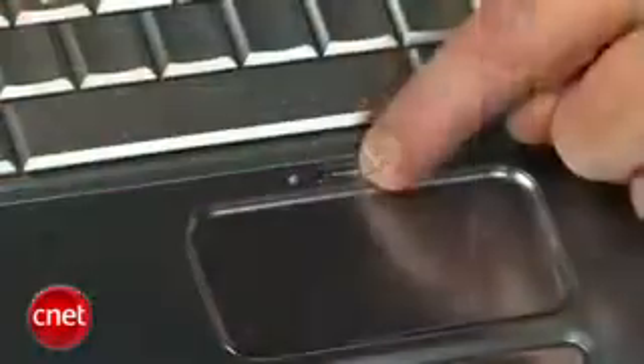On the top are some nice touch-sensitive media control keys — it lets you play, pause, fast forward, and rewind. And right above the touchpad is a small button that disables and enables the touchpad, so if you're using a mouse, you can disable it and won't accidentally bump and move your cursor.